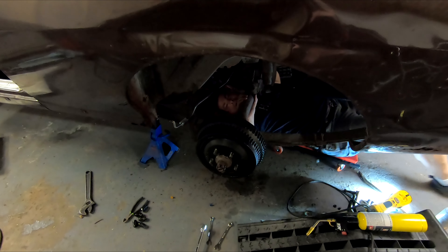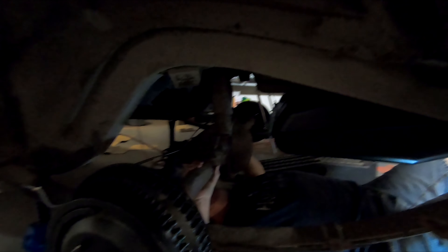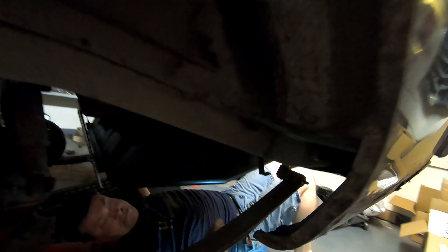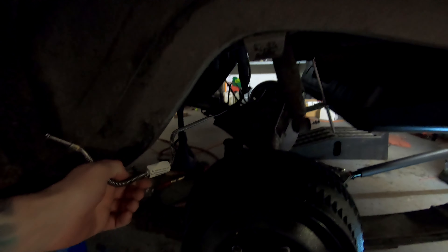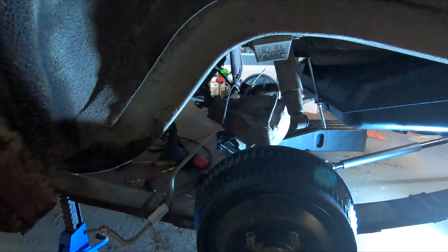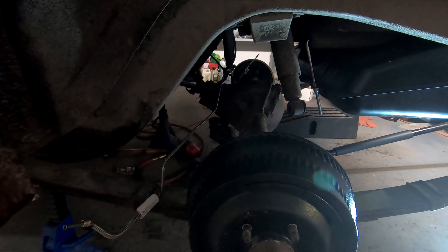Alright, so we are in the process of taking the axle out. Ivan's going to try to bench press this and see if he can. We got one side up. We can't remember if I said this in the video or not, but the reason why we're taking this out is because it's getting 3.73 gears, the differential is getting rebuilt, and it's getting one-piece axles.